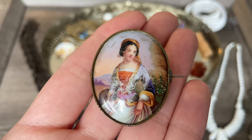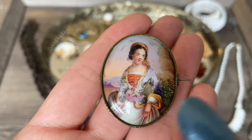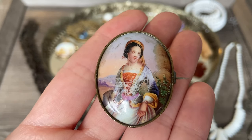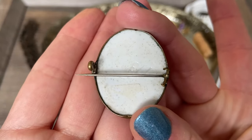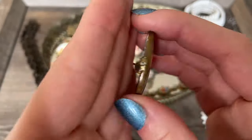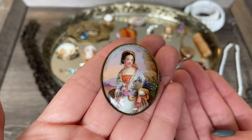I know I have to have a light hand with these things. I certainly wouldn't want to repaint her face or anything like that - I would just want to fill in a few of the teeny spots where there's paint loss and really not touch any of the other areas. Here is what the back looks like - it is painted on porcelain, and we have our long pin and tube hinge. I believe this one is Victorian just based on the hinge and the style, but let me know what you think.